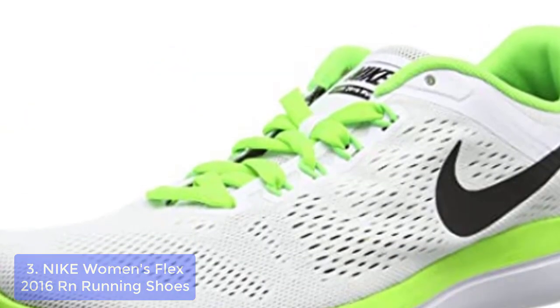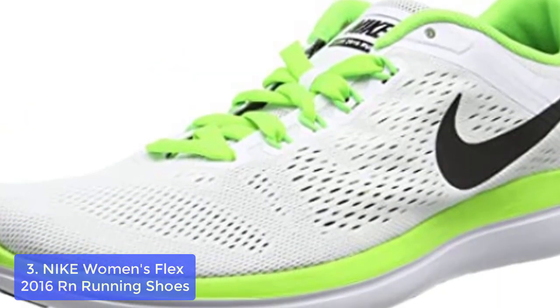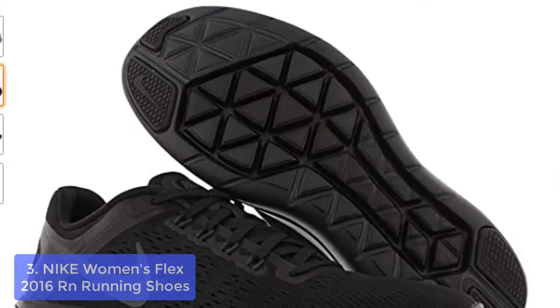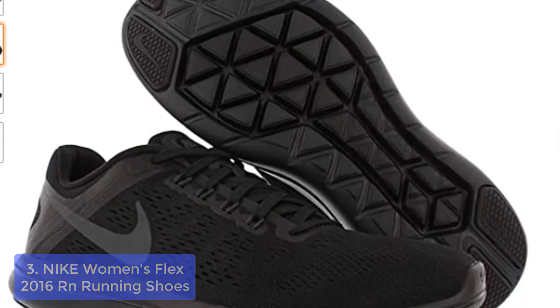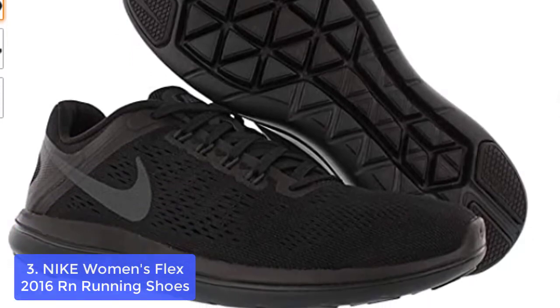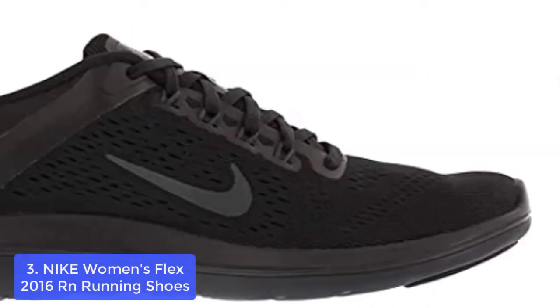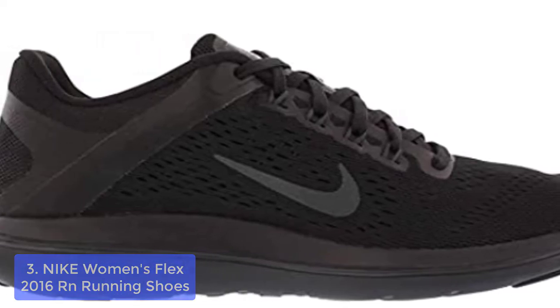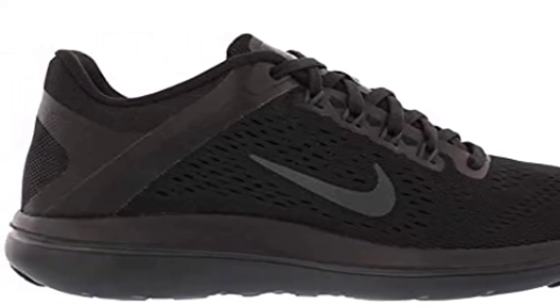List number 3: Nike Women's Flex 2016 R&R Running Shoes. The Nike Flex 2016 R&R Running Shoes provide a flexible fit, lighter weight support, plus underfoot protection. The midsole is constructed with a hybrid foam material that keeps you running strong mile after mile, and the mesh upper has been engineered to have modified sleeves for breathability.